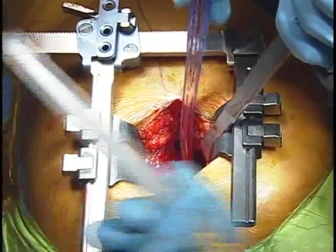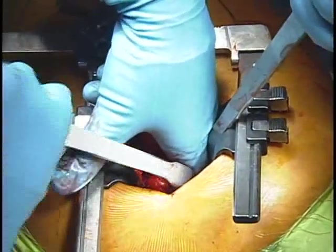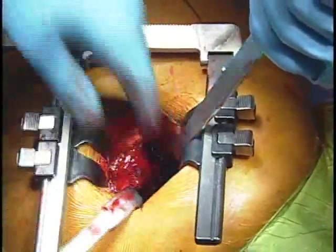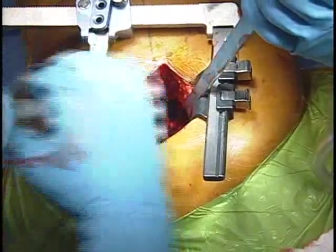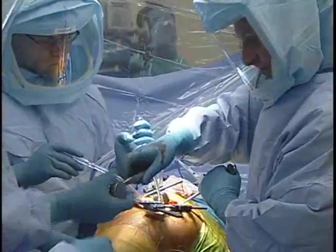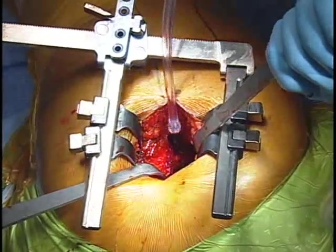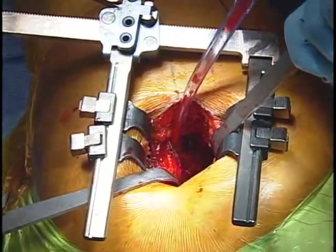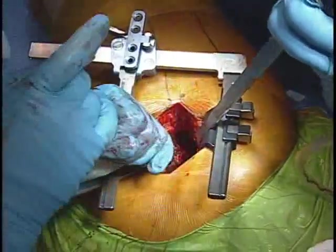This is basically a blunt retractor. We're going to put this behind the acetabulum very carefully so that we don't damage any of the neural tissue. Now, the abductors can certainly get in your way, and what we tend to do is put a spike into the ilium. This is going to help retract the abductors and also prevent them from getting damaged by reamers or other instruments.